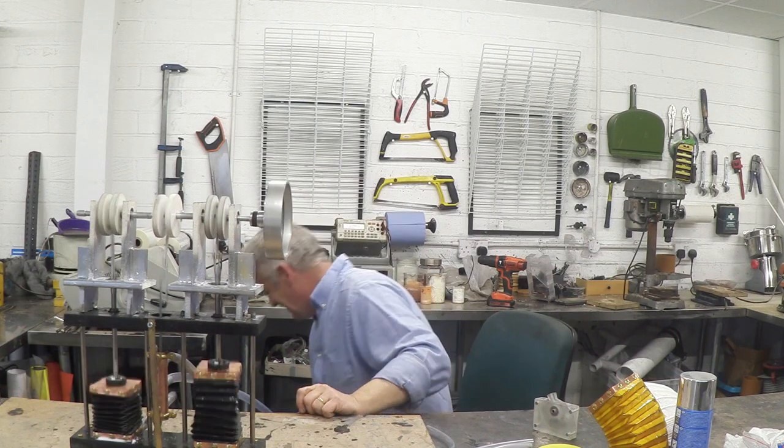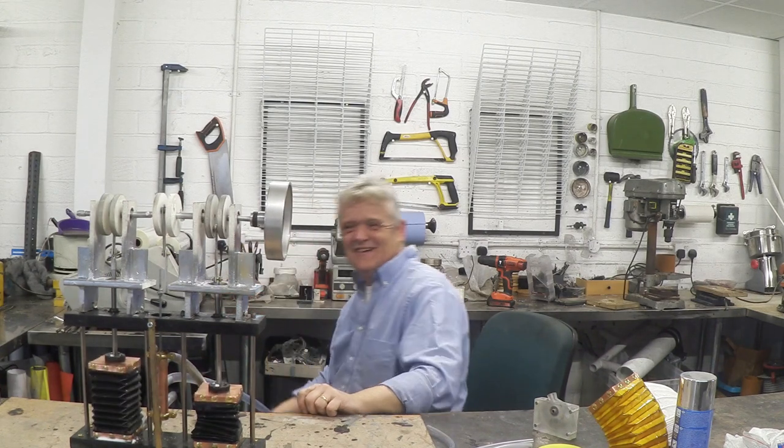That's awesome! There you go — a very cheap engine. I hope you enjoyed the video, thank you very much for watching.